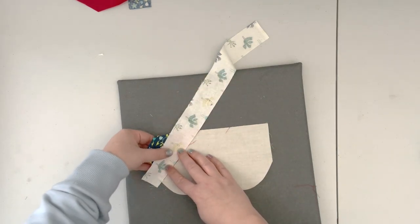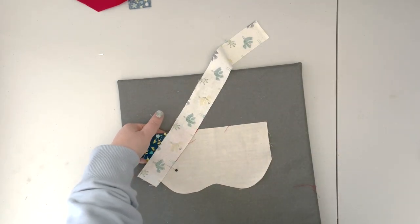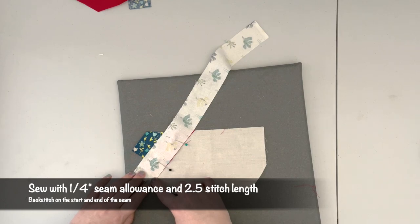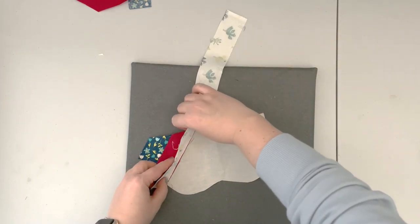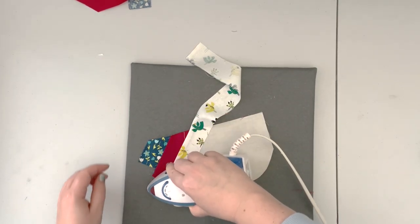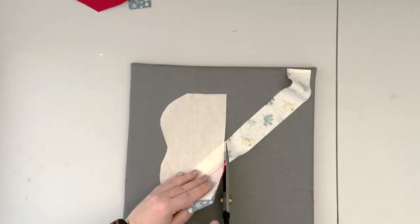Take your third color and place it right sides together along the second fabric edge, making sure to leave an overhang on the bottom side, and pin. Take it back to the machine and sew along this edge with a one-quarter-inch seam allowance, backstitching at the beginning and end. Now that the third fabric is attached, fold it over, press, and trim the fabric.